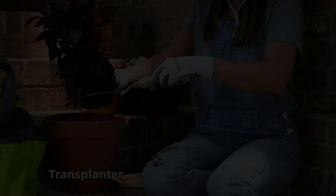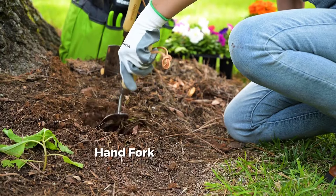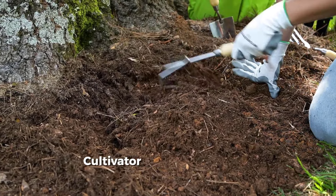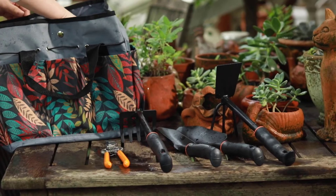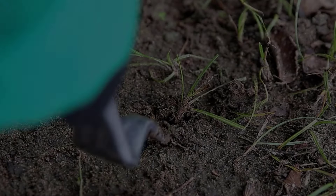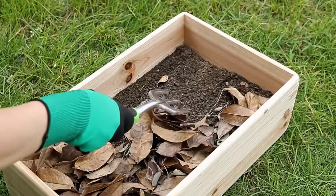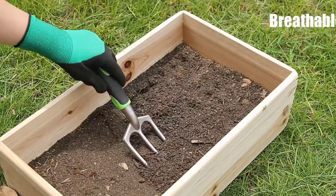Gardening is more than a hobby. It's an art form where your canvas is the soil and your palette includes everything from delicate flowers to mighty oaks. To make this artistry come alive, you need tools that are not only durable and functional, but also inspire confidence and creativity in every stroke. That's why I've scoured gardens far and wide to bring you a curated list of top eight garden tool sets designed for novice gardeners and seasoned green thumbs alike.